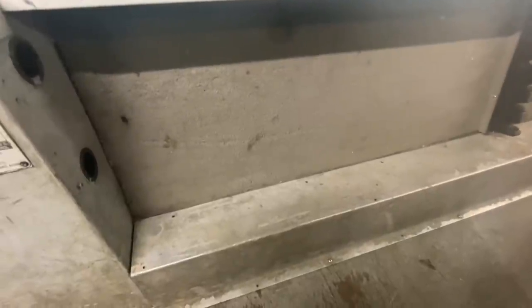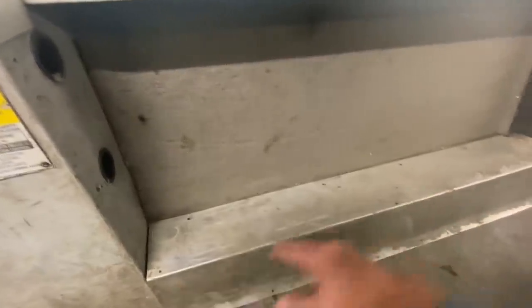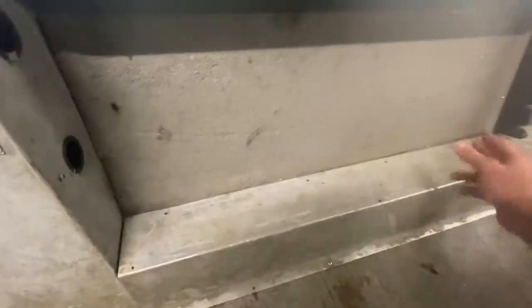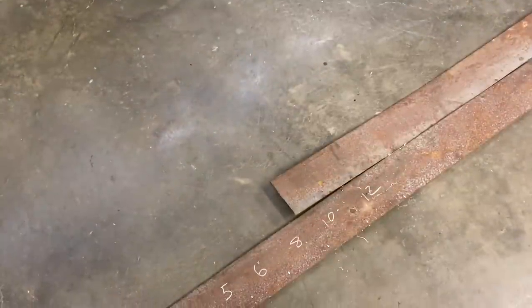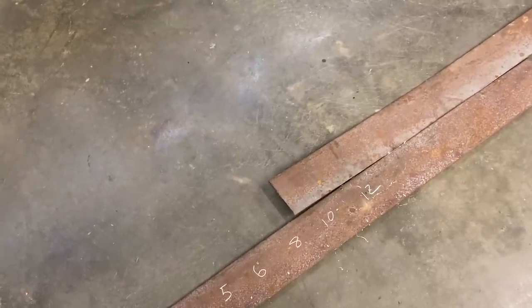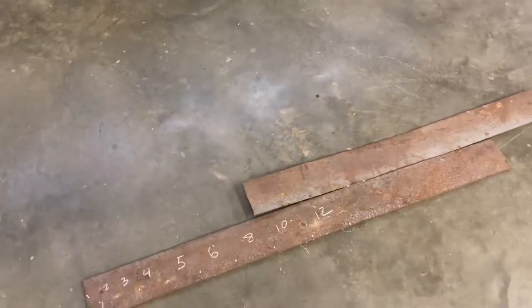This boat has aluminum boxes down each side along the floor. They serve two purposes: the main reason being they're foam filled to add flotation, and the second is to clean up that floor seam. My plan is to build a box about 28 inches long with dividers — those slots are going to start small and gradually get bigger as we go, one through 12 ounce. I'm going to bolt it down so it stays put and sits up out of the floor. I'll be working with four-and-a-quarter-inch wide, eighth-inch thick flat bar — some old rusty scrap metal — we'll clean it up, cut it, and piece it together.